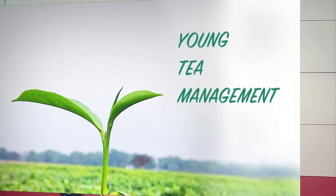In the last class, we discussed about land preparation and planting of tea. After planting of tea, there is a practice called young tea management. So in this lecture, that is in unit number 6, we will discuss about young tea management.